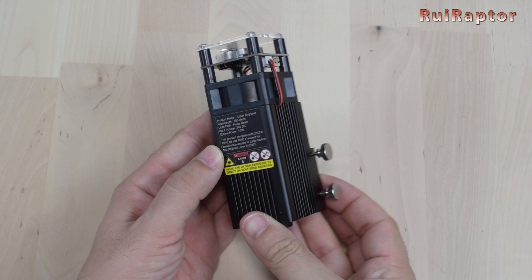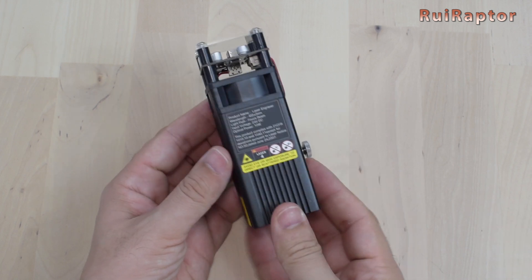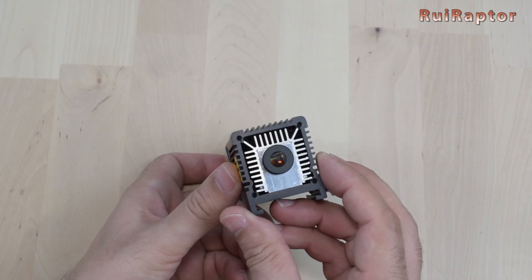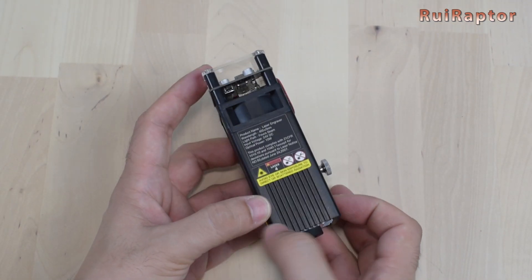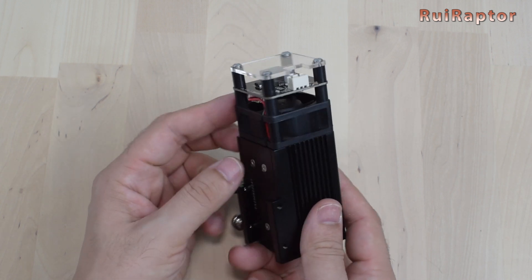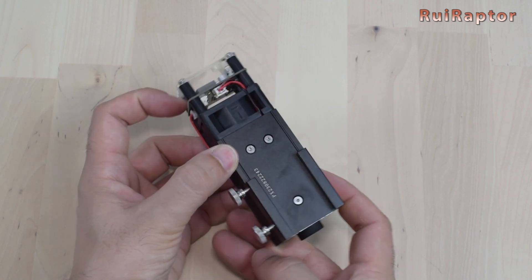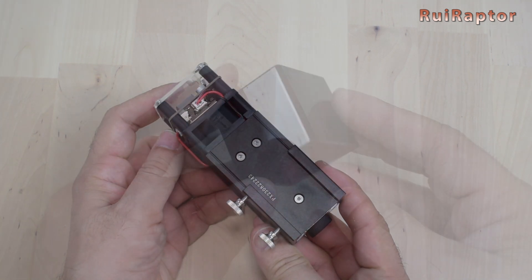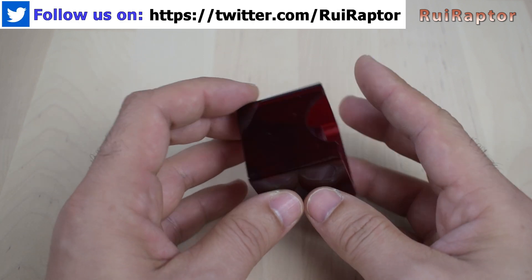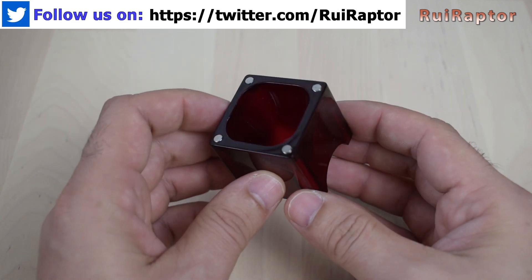The laser module is this one. Since we have the 10W engraver, this is the model that came with it. It has a very nice heatsink to cool it down. The board and the cooling fan are at the top. And at the back, we can see the slide system used to secure the laser module with a couple of thumb screws. Also included is this laser shield, which is secured to the laser module with four small magnets.